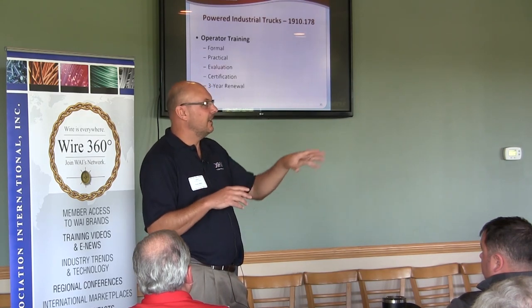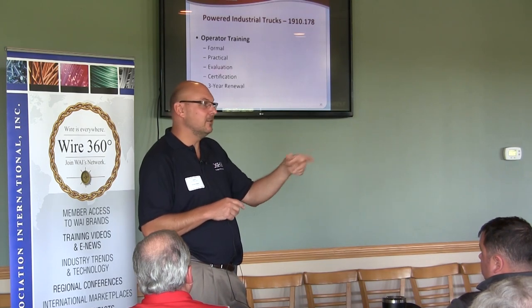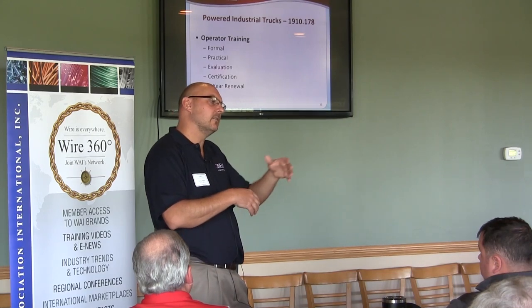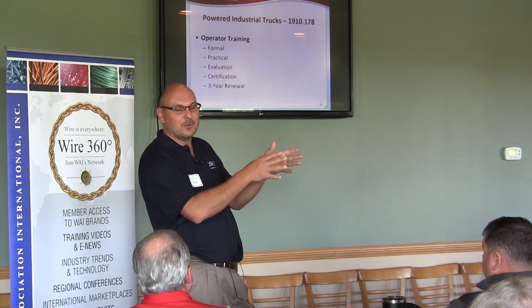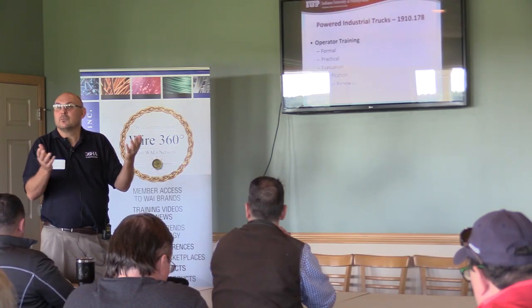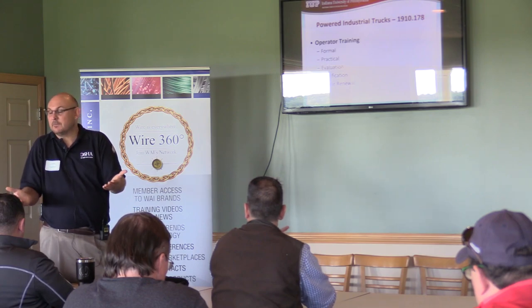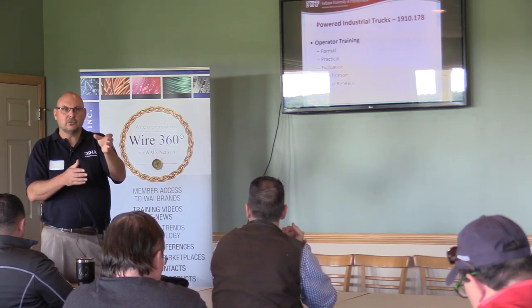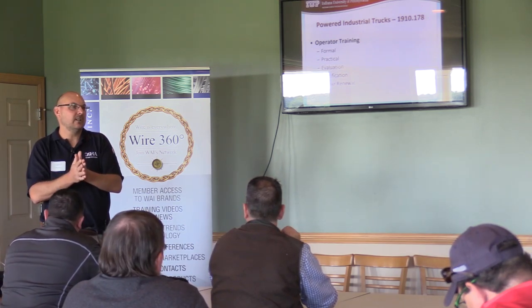There's your classroom portion. Then you take your hands-on training — you go out in your shop and say, here's what we do, I want to see you do it. You go over forklift safety first, the pre-trip inspection, here's what you need to look for, here's how to operate it. Then you show them how to operate it, have the employee perform a road test, and then you have an evaluation form. You could make it up yourself based on what you want them to do.